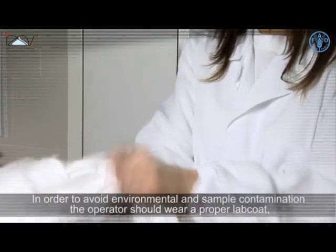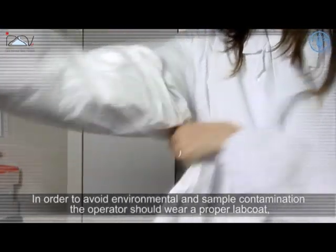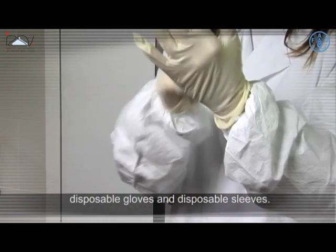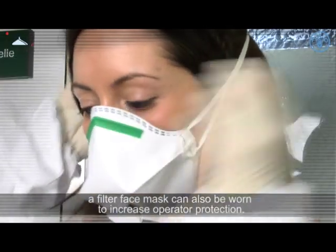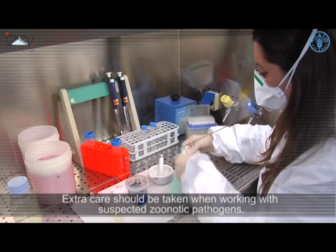In order to avoid environmental and sample contamination, the operator should wear a proper lab coat, disposable gloves and disposable sleeves. A filter face mask can also be worn to increase operator protection. Extra care should be taken when working with suspected zoonotic pathogens.